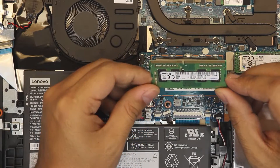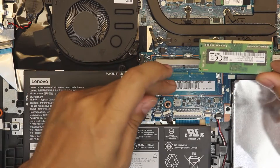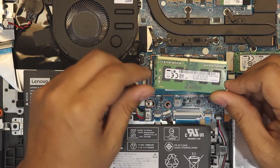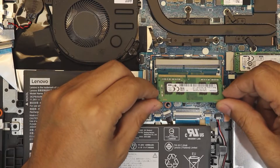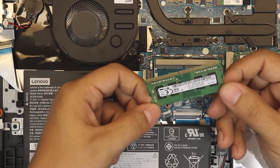Since one slot is soldered, you can only upgrade the one removable slot. You also won't be able to get the full dual-channel effect unless your replacement stick matches the soldered 4 gigs — so it has to be a 4-gig stick to achieve dual channel.